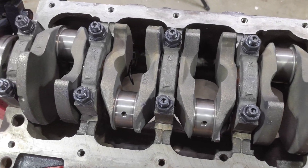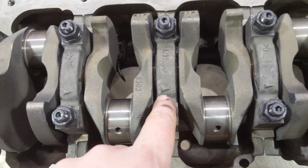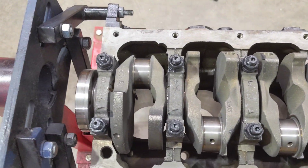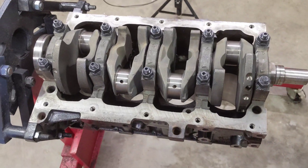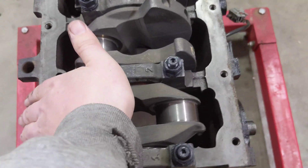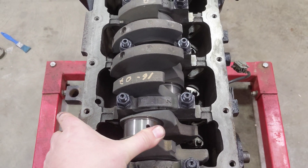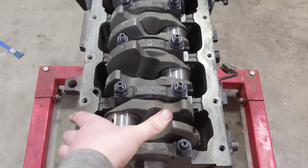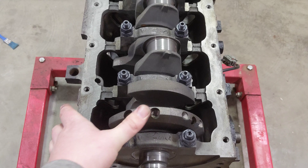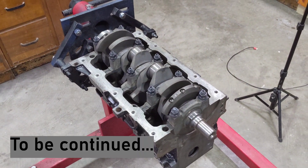The crank's all tightened down. You can see all the main caps are in — notice the arrows all face forward and they're numbered one through five going back. All tightened down to 80 foot-pounds. Now let's see how this crank spins. I can spin it with basically one finger if I have somewhere to grab onto. It feels good, it feels smooth. Now we can move on to the next part — see you next time.